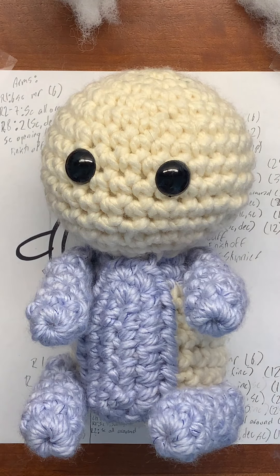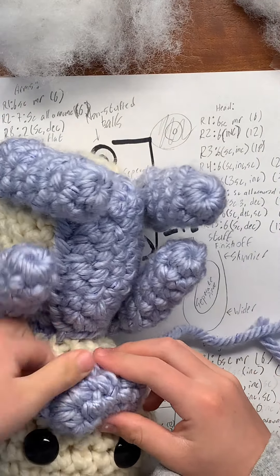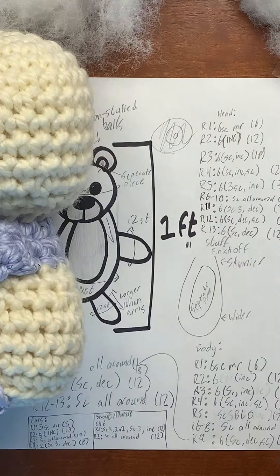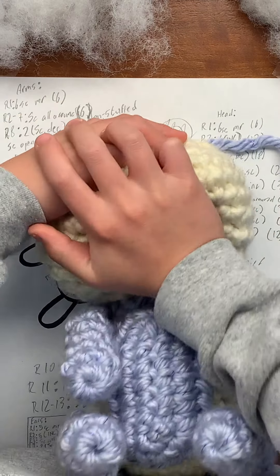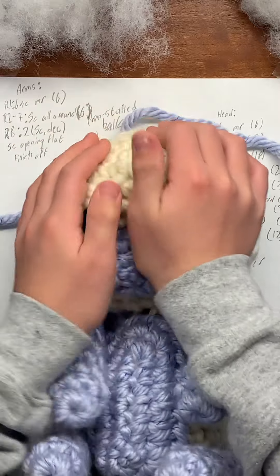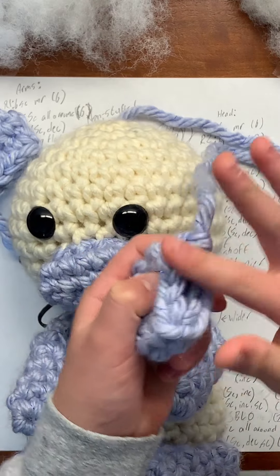Now we're going to sew on the snout, which is going to go right here. Next we're going to sew the ears on — ears are going to go right here and right here. If you want, you could also squish this down so it looks a little more like a bear and it can cover the eyes a little bit. Now you can put the ears on — it'll look more like a bear. Sew the ears on wherever they look good and make sure you sew them open and closed before you do that.